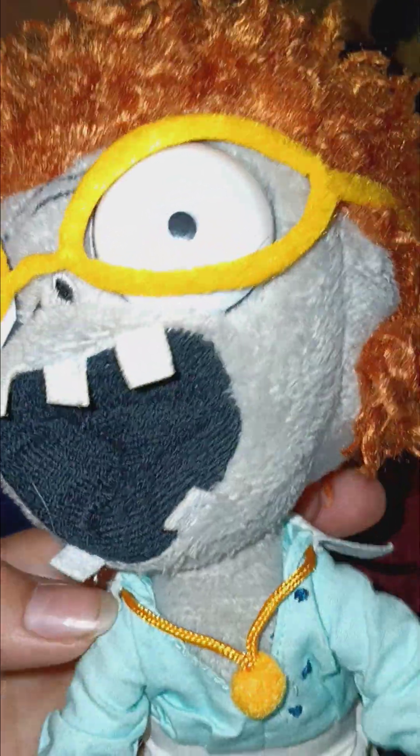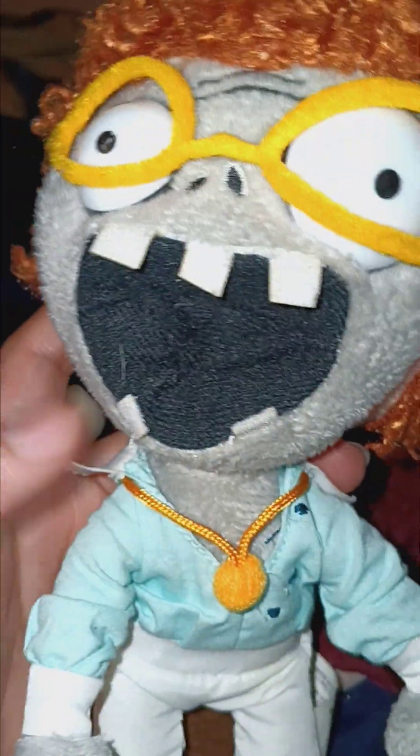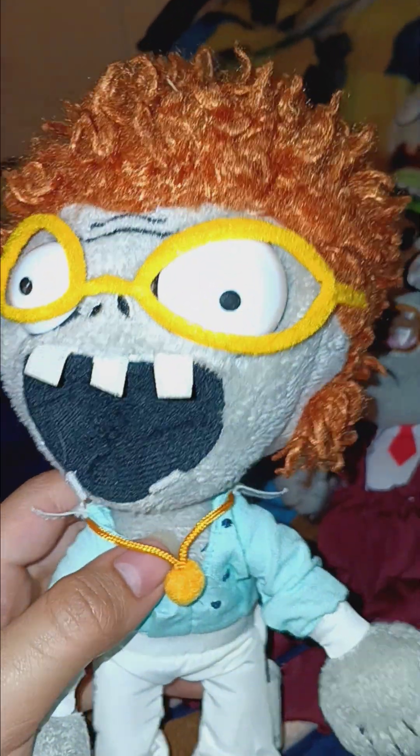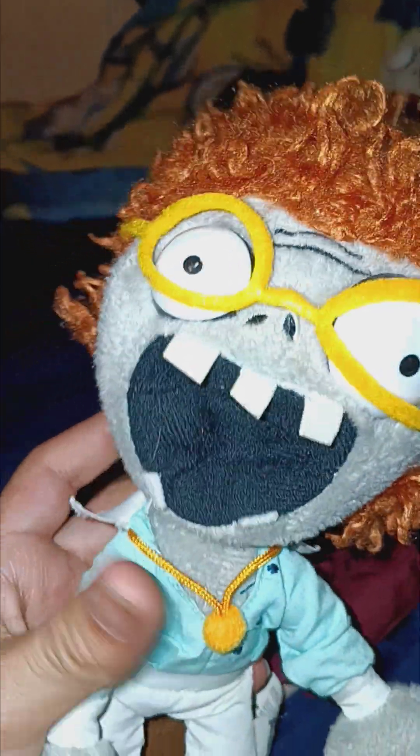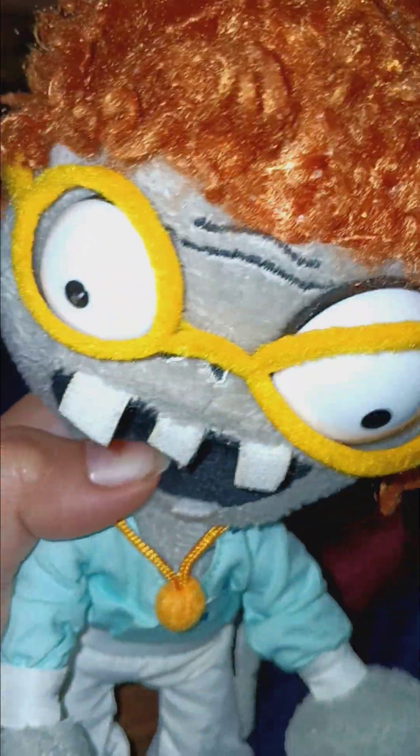There was actually a seller called Phantom J — I can't remember, I don't know how to pronounce it — and they had this exact same one for $35, but when I read the description, the glasses were glued back on. So I got this one from a seller named Rescue Memories — you should probably check them out.